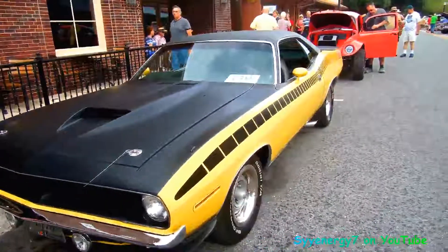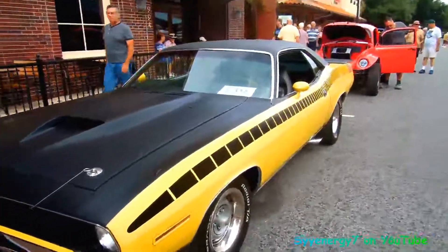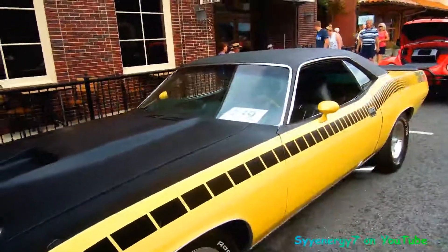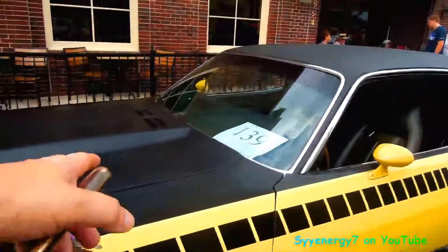Here we got a 1970 Barracuda — it's like my favorite year for Barracudas. All blacked out on the top there. I was thinking about doing that on my El Camino, but I don't know, because I lay tools up there.